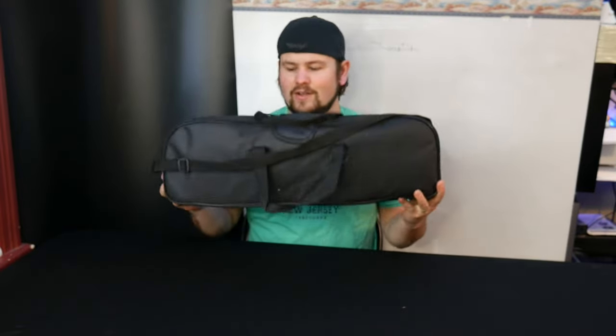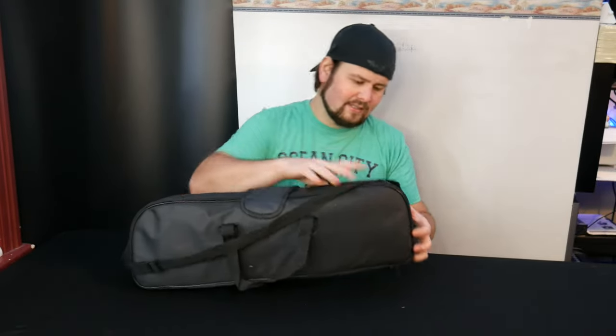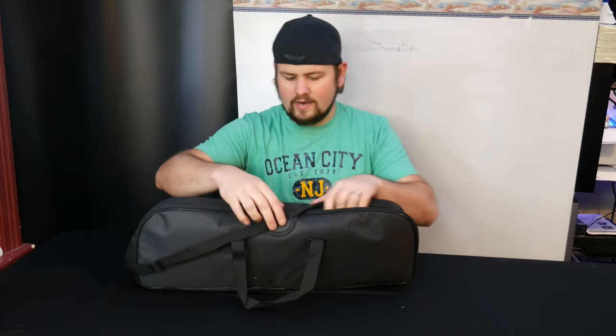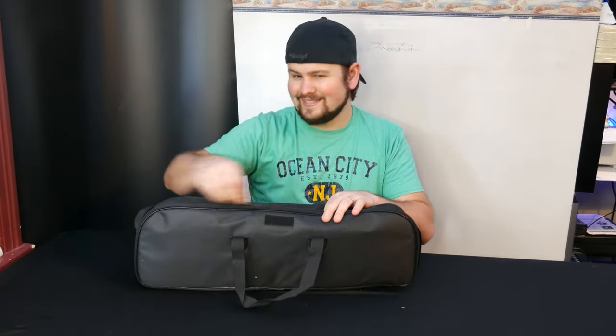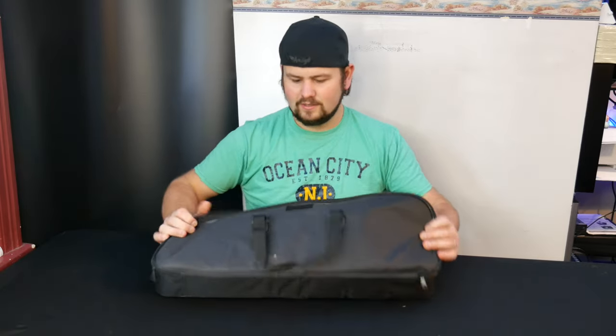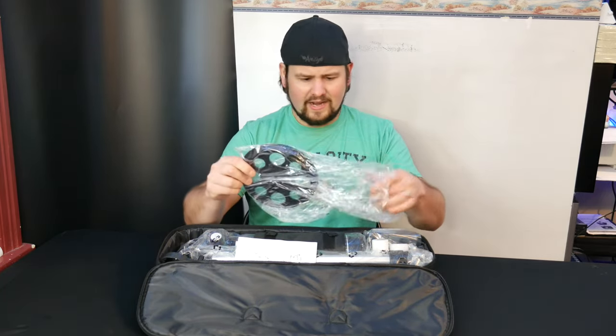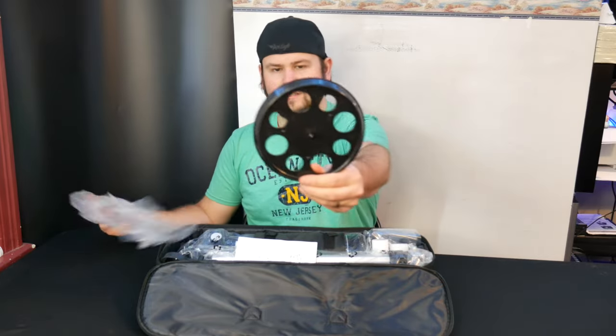Check this out guys — it comes in a nice carrying case. Let's go ahead and open it up and see what we get inside. Wow, this is like a goodie bag from Christmas. So many accessories, my friends!